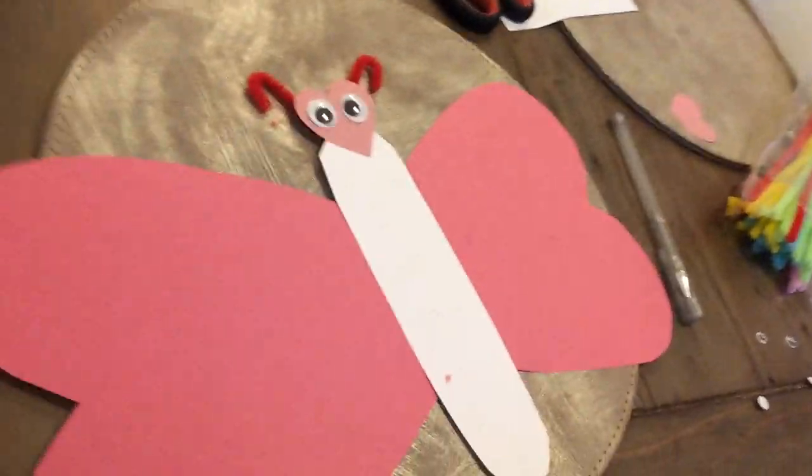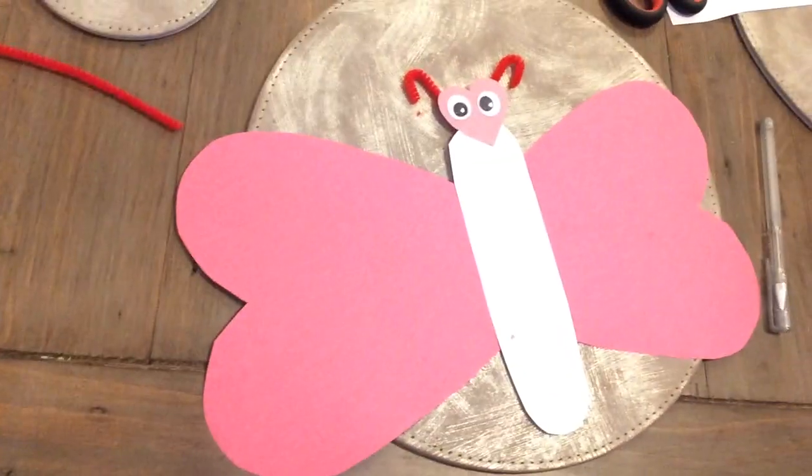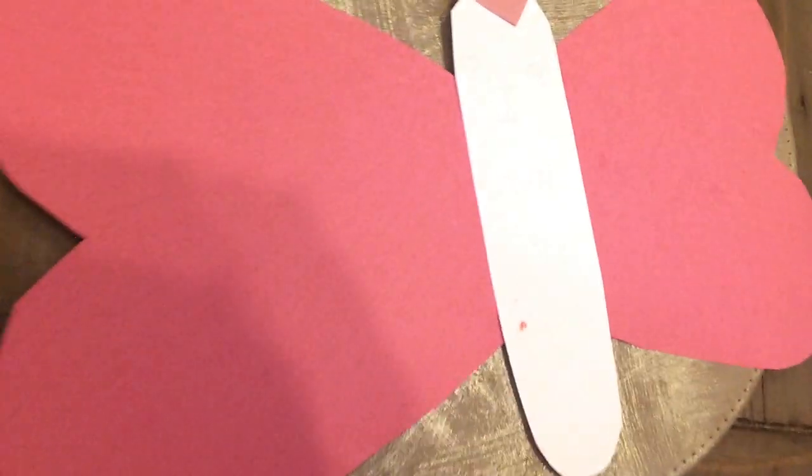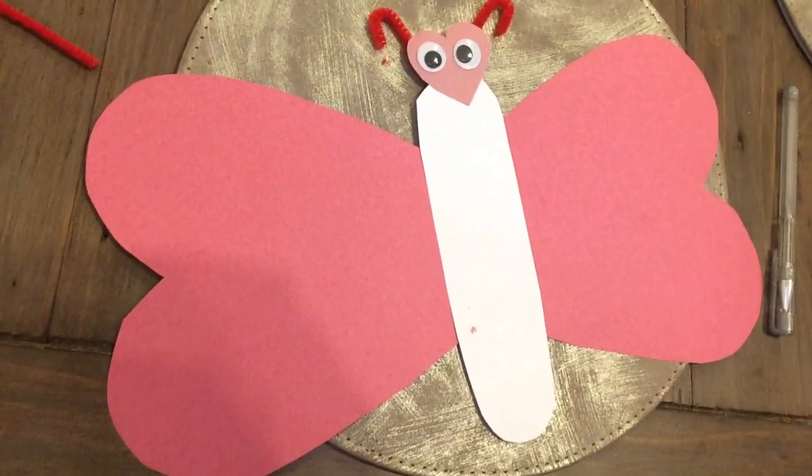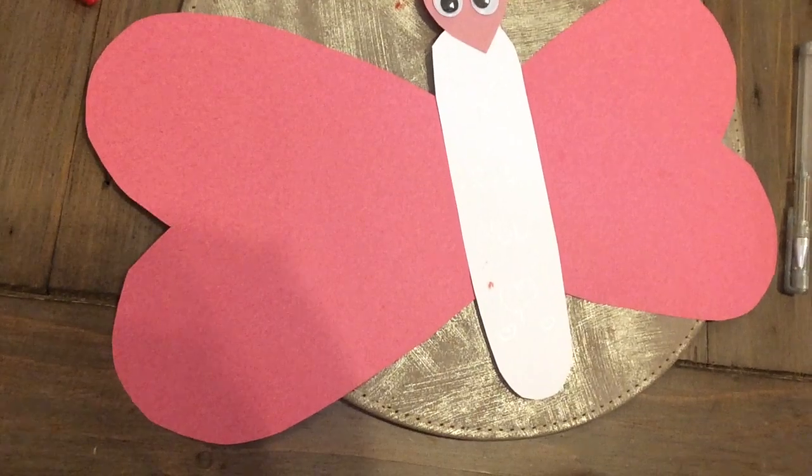Right, let's have a look — it's going to look something like that. Your wings are going to be nicely decorated and all colorful. So that's that challenge.